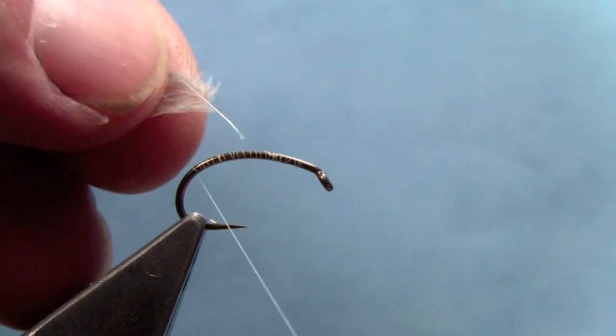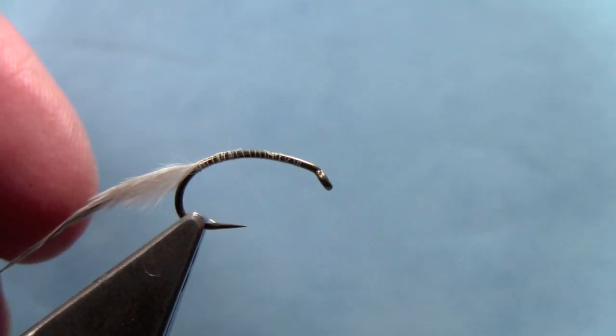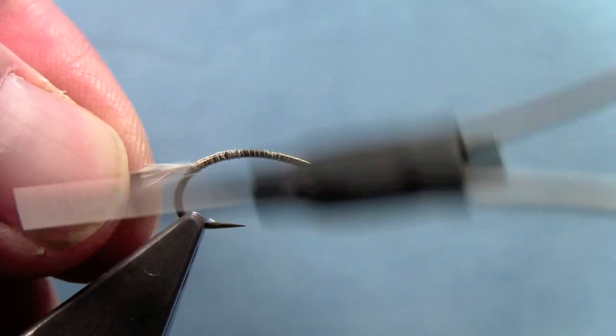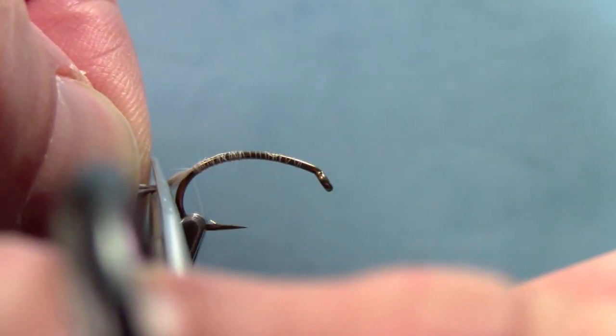We'll start by tying in a piece of phyla plume at the back of the hook. This pattern, by the way, owes a lot to Oliver Edwards, who does a lot of this style of pattern. These work really well here on Rapid Creek.